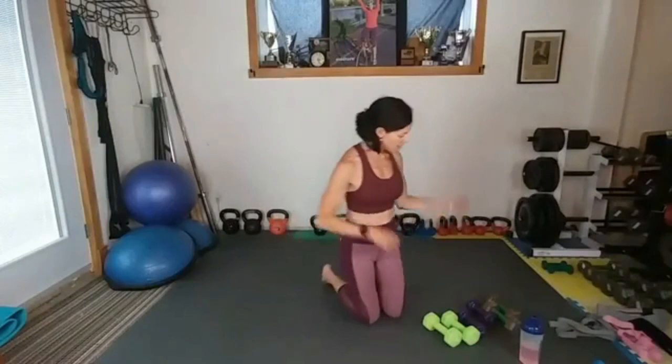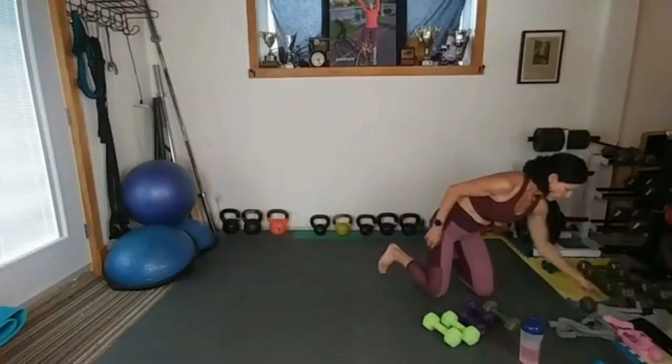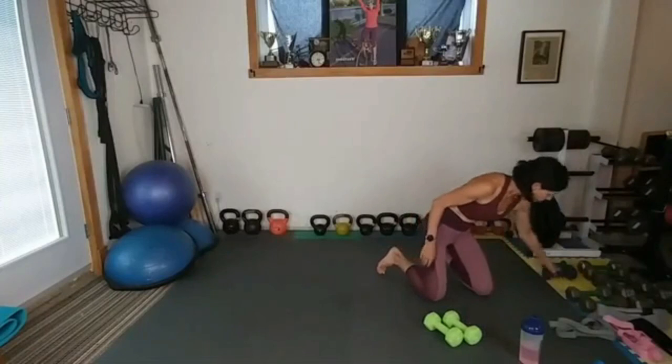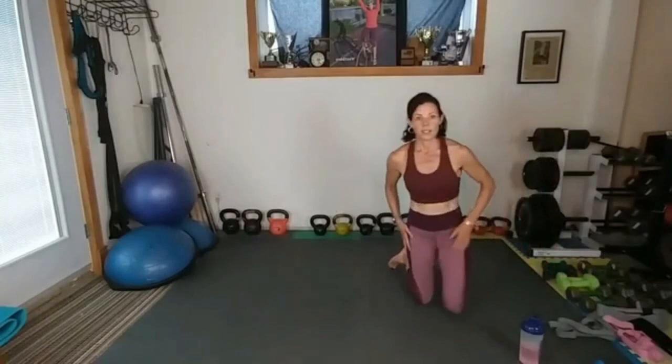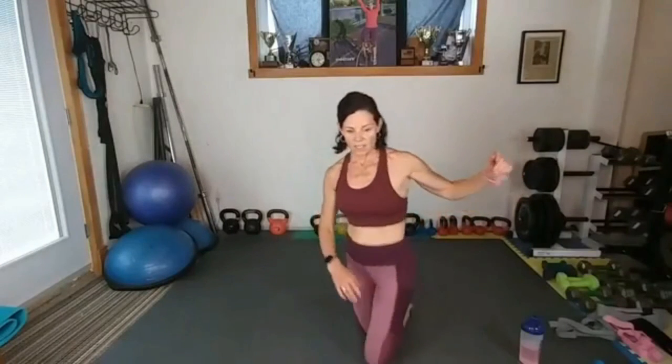Oh wow, oh yeah! Who's feeling it? Okay — let's put away our weights and get into our abs. Alright, let's just...